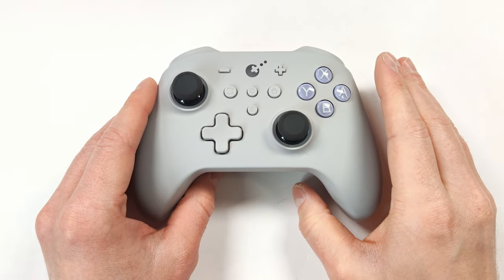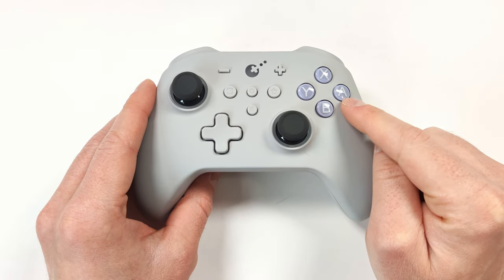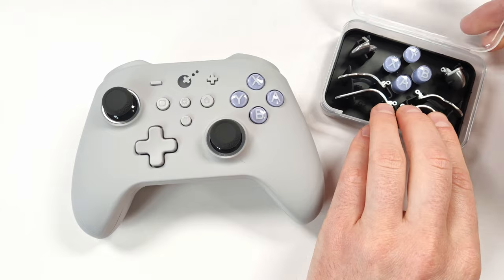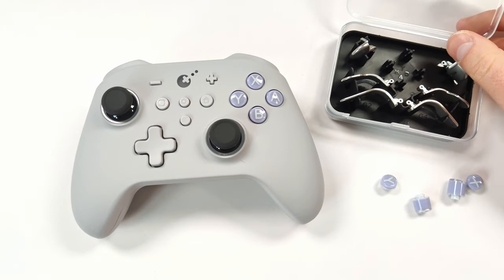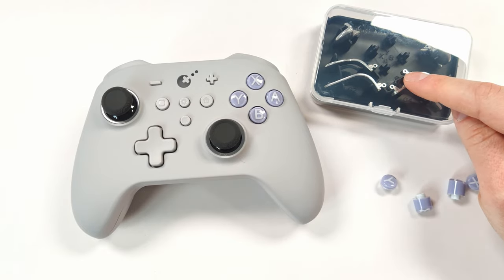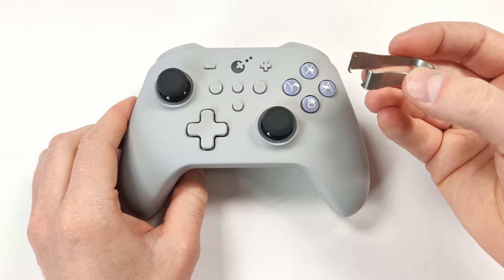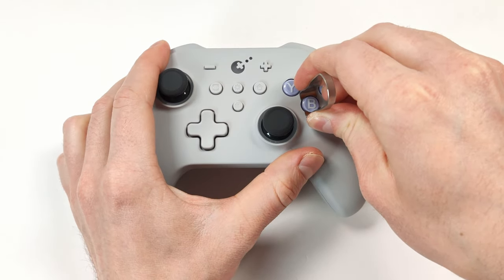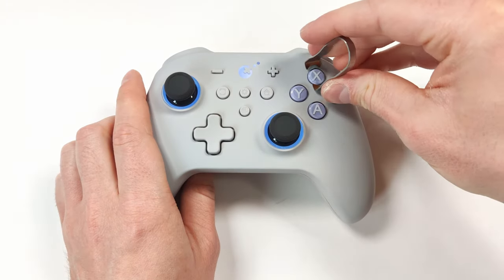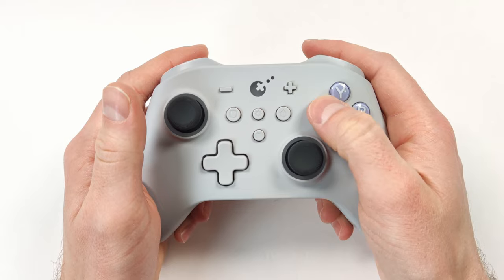Now let's do a quick setup. First, I want to swap out the face buttons since this will likely be used with a Windows handheld or PC, so I want the Xbox-style layout. Using the keycap puller, put it around the face button, squeeze, and pull it right out. Then push the new one into the slot. That was really easy — and now we have the Xbox-style layout.